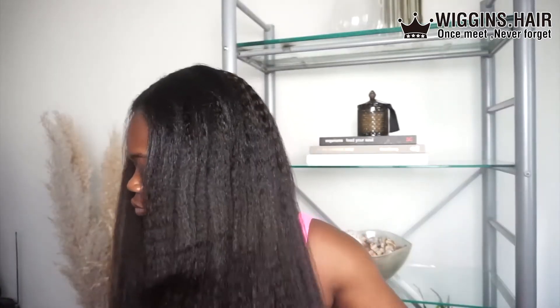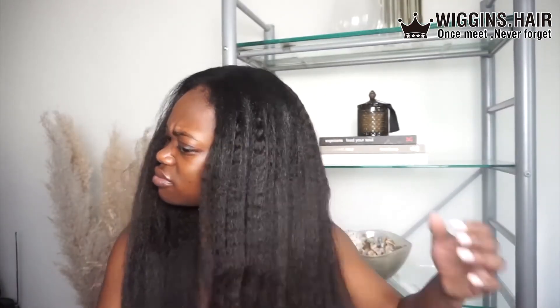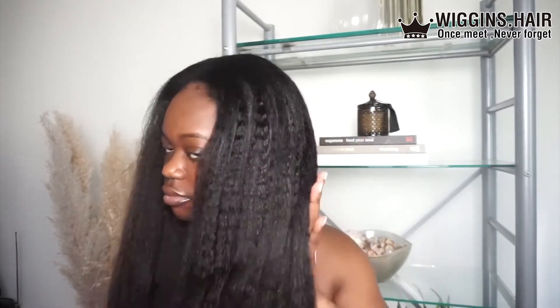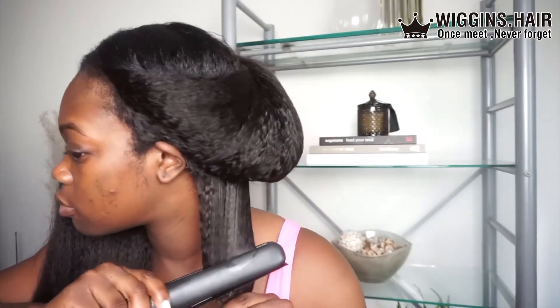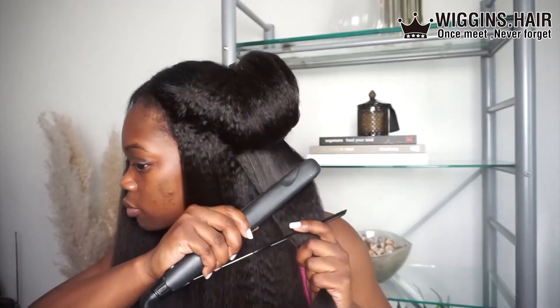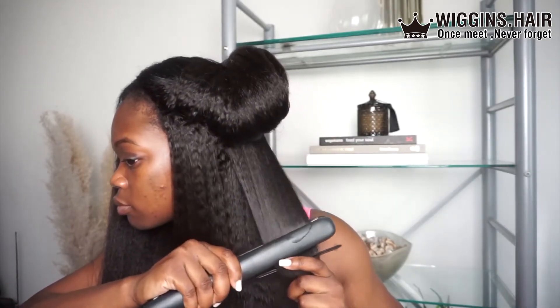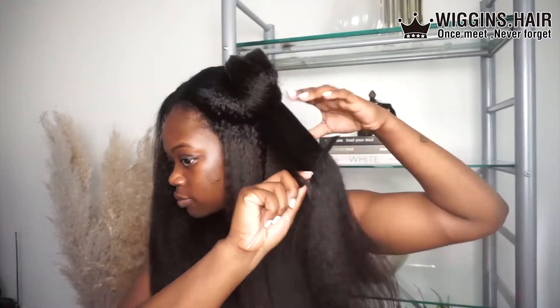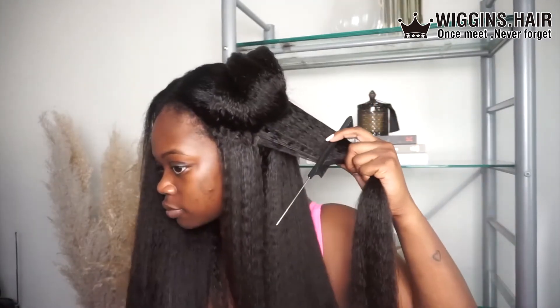I'm just gonna go in and straighten the actual wig. One thing I'll say — when you straighten it, it's not going to give you that fully straightened look. It's literally just gonna flatten the hair ever so slightly. But I'm not mad at it, because it's a kinky straight wig — you still want to give the essence of kinky, textured hair.